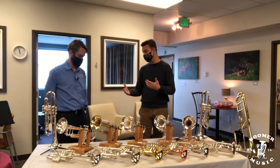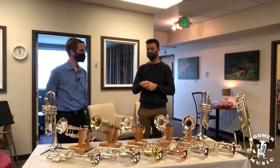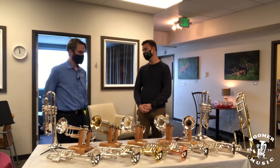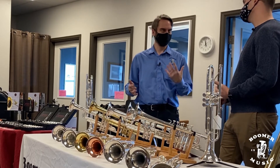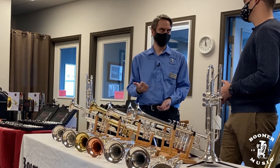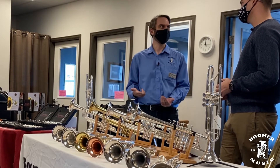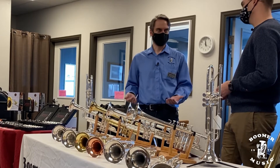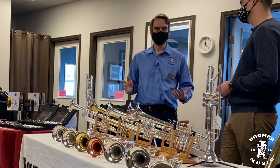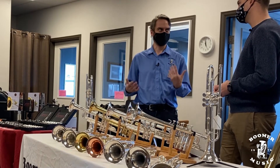Doing this under the close supervision of a teacher can be very helpful — having a teacher come with you to try things out to make sure what you're getting into is the best fit for you. When I'm helping people try out new instruments, the first questions I ask are: what are you currently playing on, what do you like and dislike about it, and what kind of playing are you looking to do? Because if someone's going to be playing in the Greeley Philharmonic versus playing in a big band, that's a completely different set of circumstances.